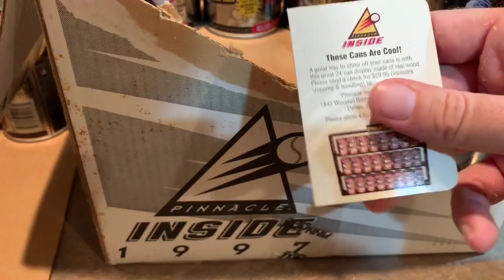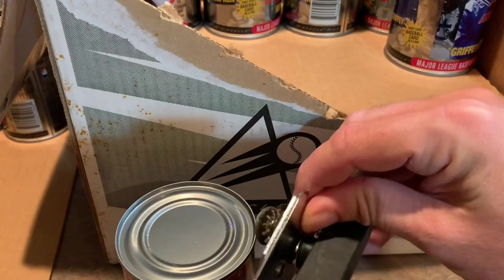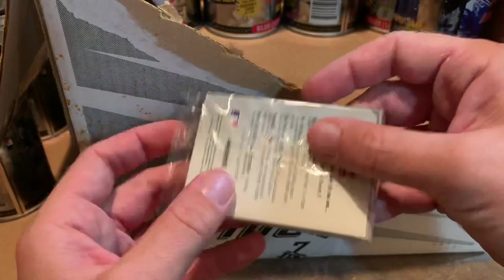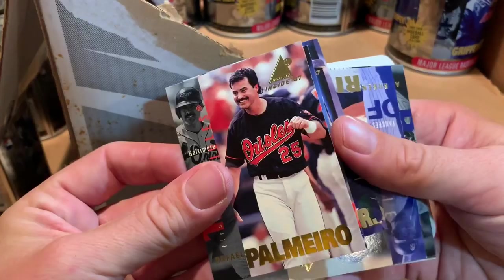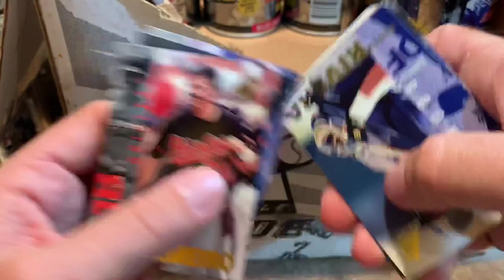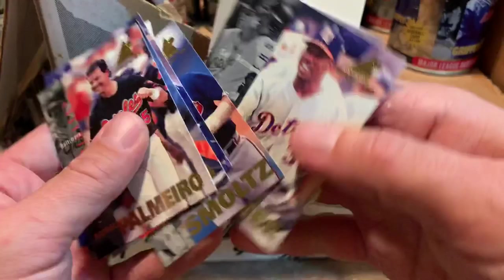Next we have a John Smoltz Hall of Famer. By the way, there are 24 different cans, so we're going to see some duplicates since there's 48 in this case. We've got Rafael Palmeiro — another guy with Hall of Fame stats who will never be in there, because he denied taking PEDs and then like a week later was busted for PEDs. He blamed it on Miguel Tejada giving him some kind of tainted vitamin B shot. Ken Griffey Jr. again, Ruben Rivera, Andy Pettitte, John Smoltz, Larry Walker, Jim Thome, and Curtis Pride again — so we're starting to get some repeats.